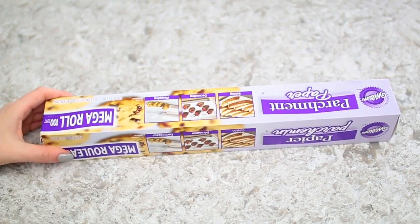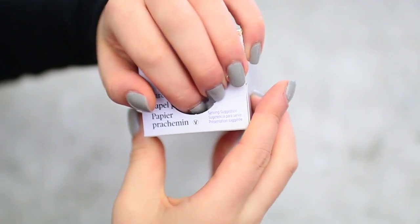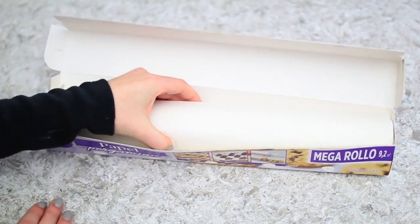So you know when you have a roll of tinfoil or saran wrap, and it's super annoying because it always comes out of the box? Well, there's actually a way to keep the roll inside the box without it falling out and keep it totally secure. On either end of a tinfoil roll, for example, just push the tabs in, and basically what they do is secure the roll in place so you can pull on it as much as you want and it won't come out of the box.